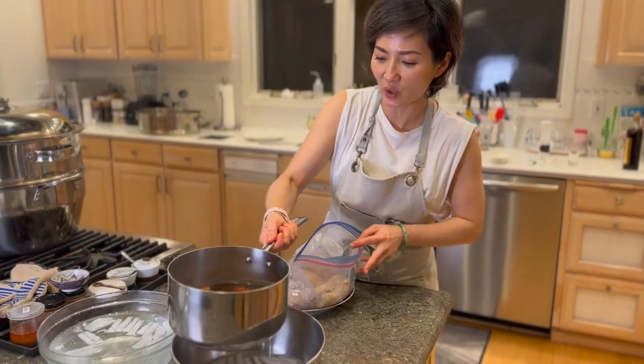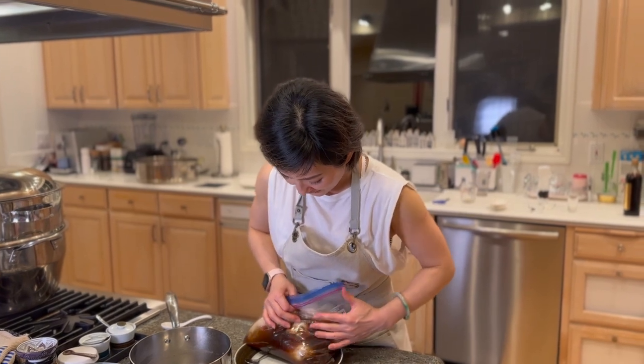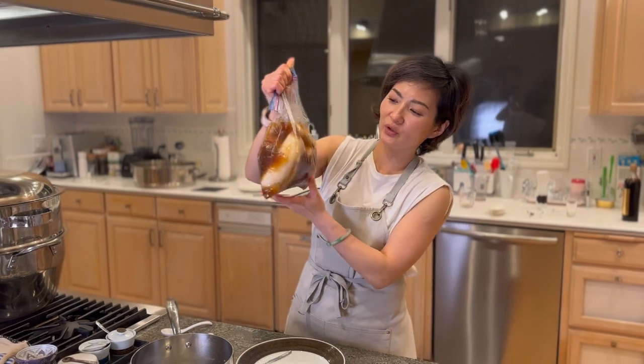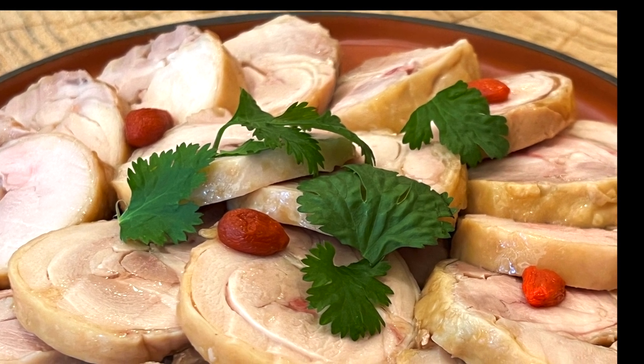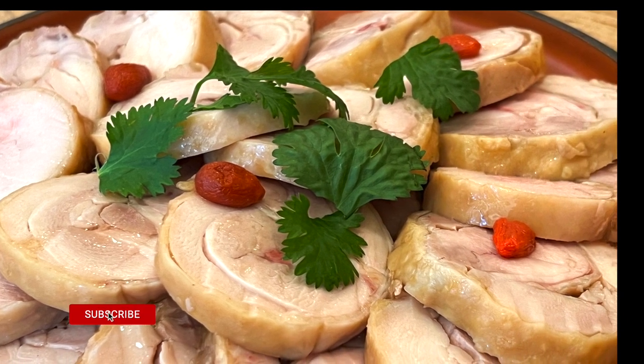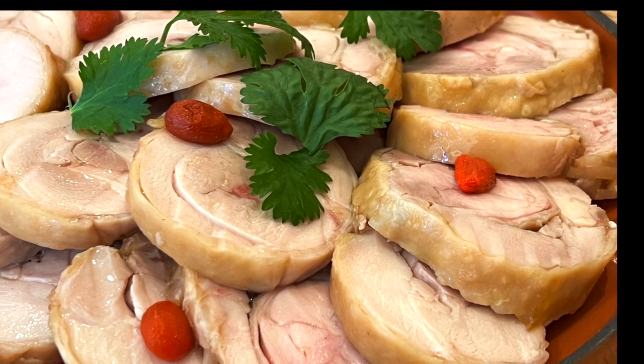It's so late — I'm burning midnight oil because Chinese New Year is in a couple of days and I'm still not ready. I really shouldn't be filming, but I love you all, so bear with me. Once the chicken and sauce have both cooled down, pour the sauce into the bag and make sure all the chicken is submerged, swimming in the alcohol sauce. Leave it overnight in the fridge. On the day you serve it, take it out of the sauce, slice it to your desired thickness, plate it, drizzle some sauce on top, add some goji berries, and serve. If you like this recipe, please like, share, and subscribe!